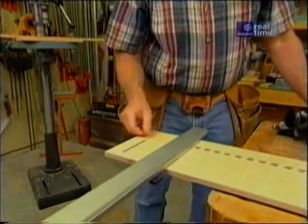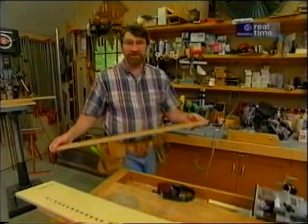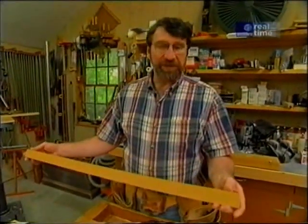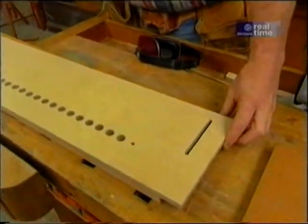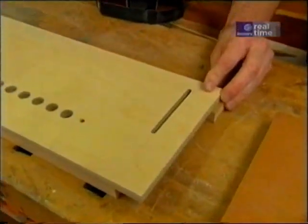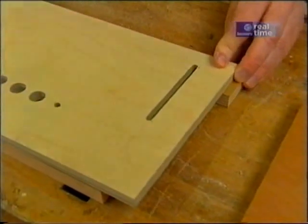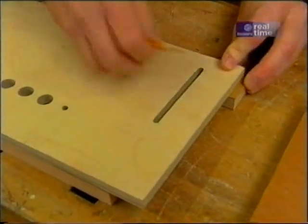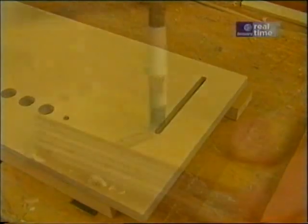Now we'll flip the jig around and make the same slot on the other end. The only other part of this jig is the stop, just a piece of three-quarter-inch plywood that I cut a little bit longer than the jig itself — about a quarter of an inch on each end. Now hold it flush with the side, and then just take a pencil and mark the slot so that I can drill a hole for the bolt I'm going to use.